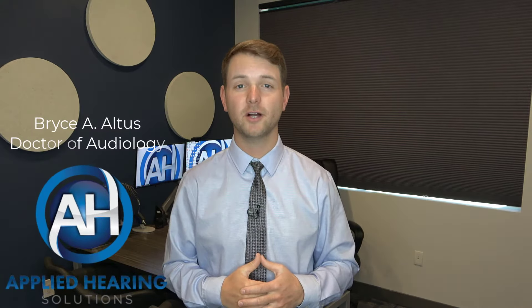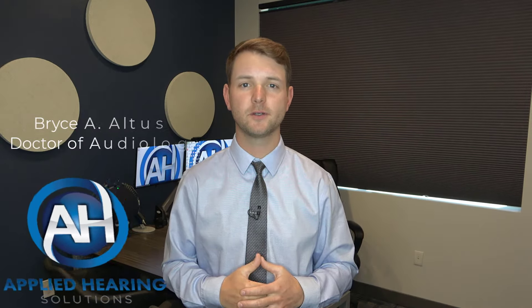Hey guys, Bryce Holtis here, Doctor of Audiology at Applied Hearing Solutions in Phoenix, Arizona. Today I'm going to be showing you how to set up Phonak's TV connector.